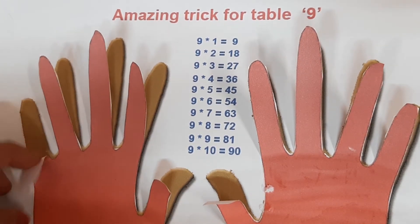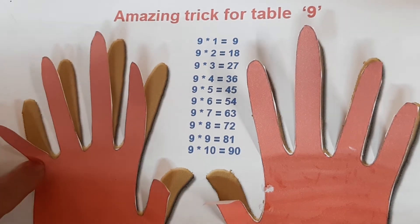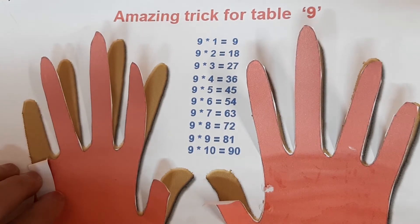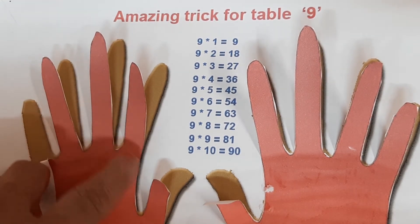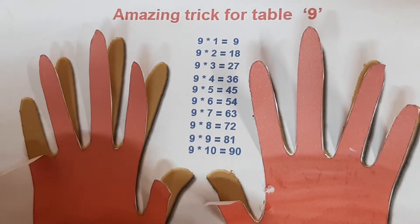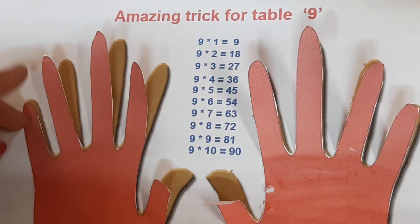First, we turn down finger number one. 9 ones are 9. How many fingers are left? On our right hand side: 1, 2, 3, 4, 5, 6, 7, 8, 9. So 9 ones are 9.